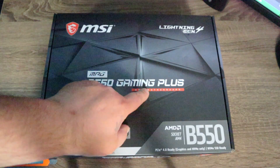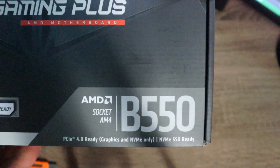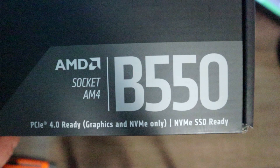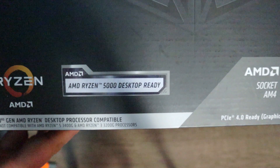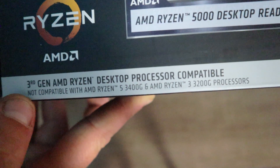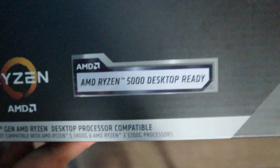We've got the B550 MSI Gaming Plus. Before we open it, let me show you the box. It's socket AM4, B550, with PCIe 4.0 — but only for the graphics card and one of the NVMe slots. There's also a second NVMe SSD slot. Importantly, this is compatible with the Ryzen 5000 series CPUs. Note: it is NOT compatible with the Ryzen 5 3400G or the Ryzen 3 3200G.